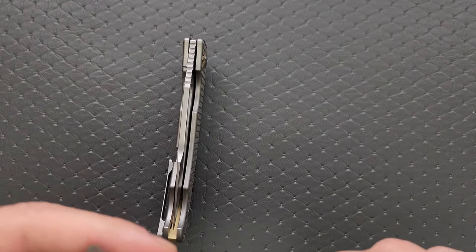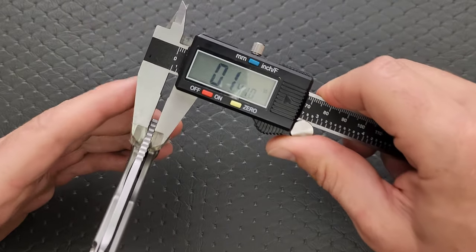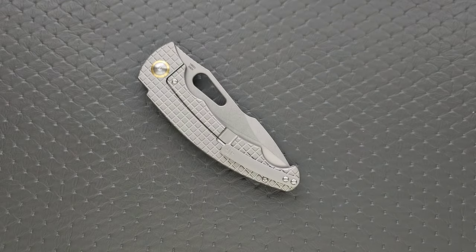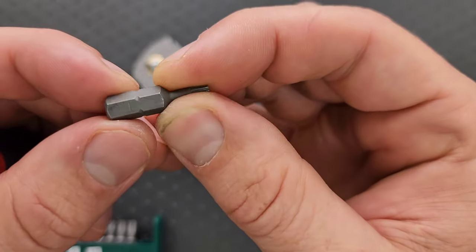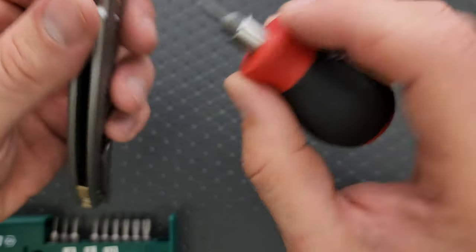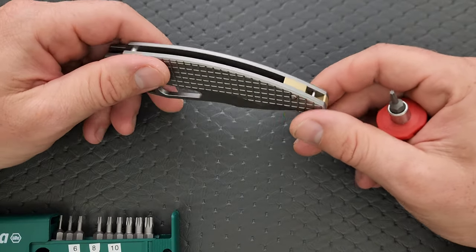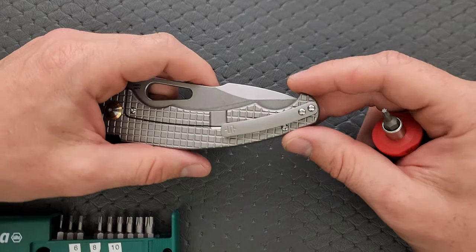Let's go ahead and do blade stock thickness. We're at 0.140 inches on the spine, so a little bit on the thicker side — that's okay. Let's go ahead and do a hardware check. We are still looking at a T8 pivot and T6 body screws. Artisan Cutlery, please move to T8 body screws — I've been asking for years. It's not really that big of a deal, but it would definitely be appreciated.